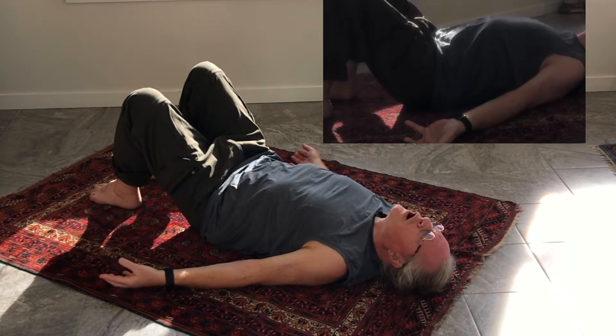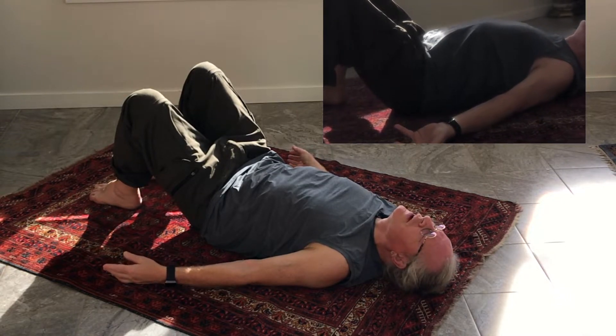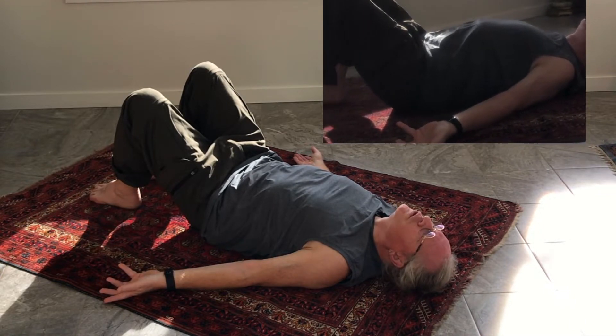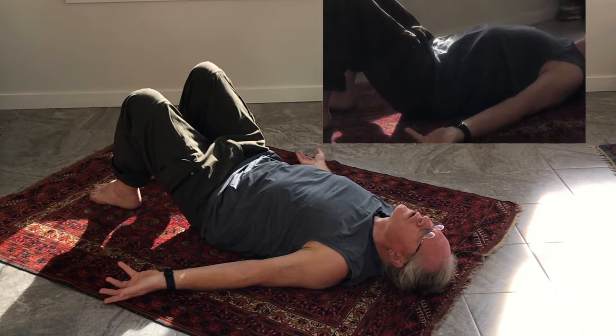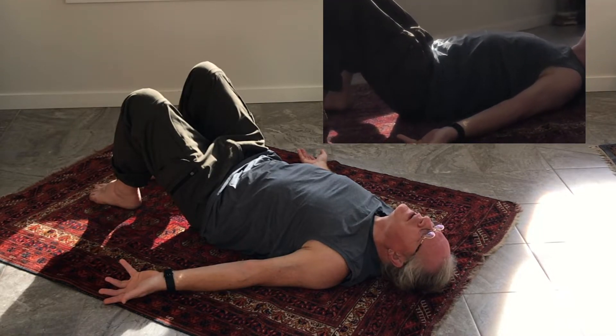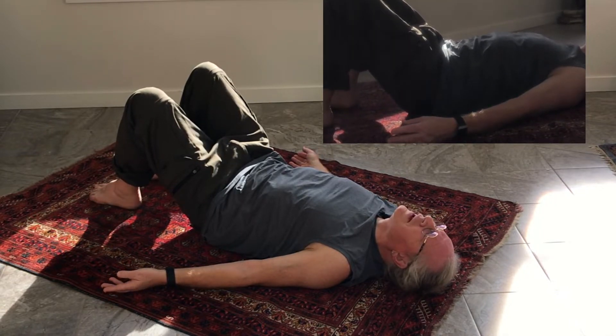Only do this if it wants to happen — you really want to follow the sense of ease. Always stop at the upper end of your movement where you start feeling pushback or effort, and hang out there, soaking in the sensations, so that as you drop back off it you can feel that letting down.